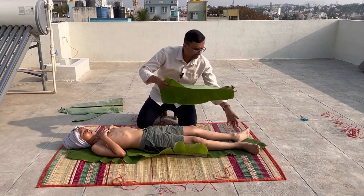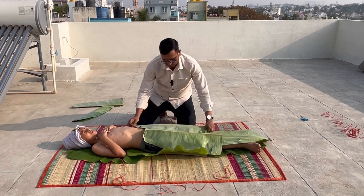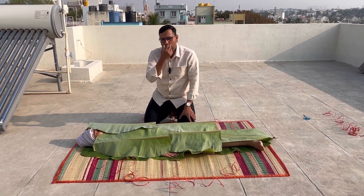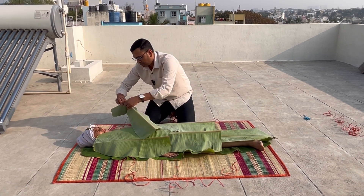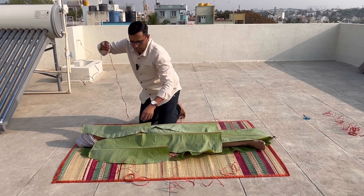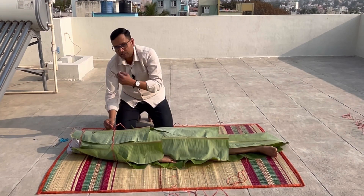Then start closing the leaves like this. You can open small holes for breathing purposes. Then tie it like this. After covering, keep some holes for breathing.